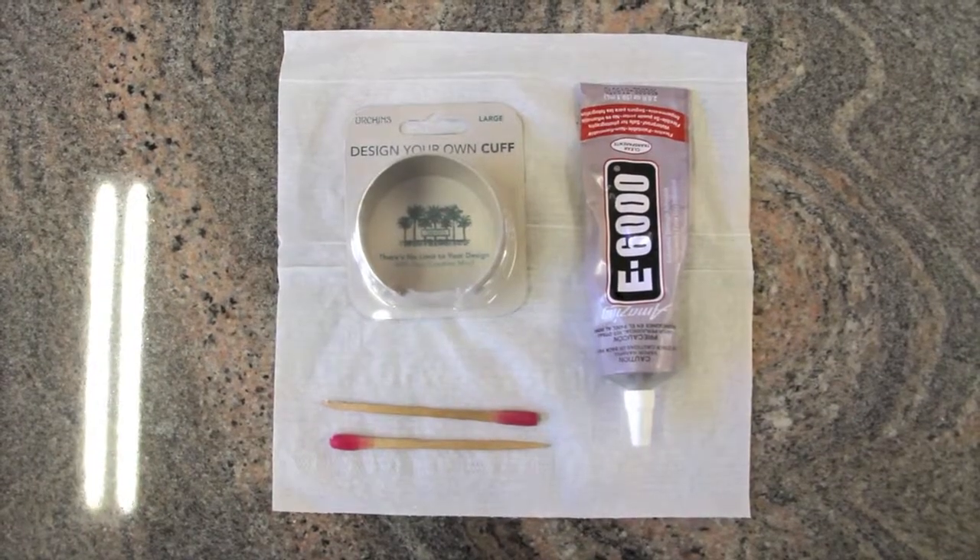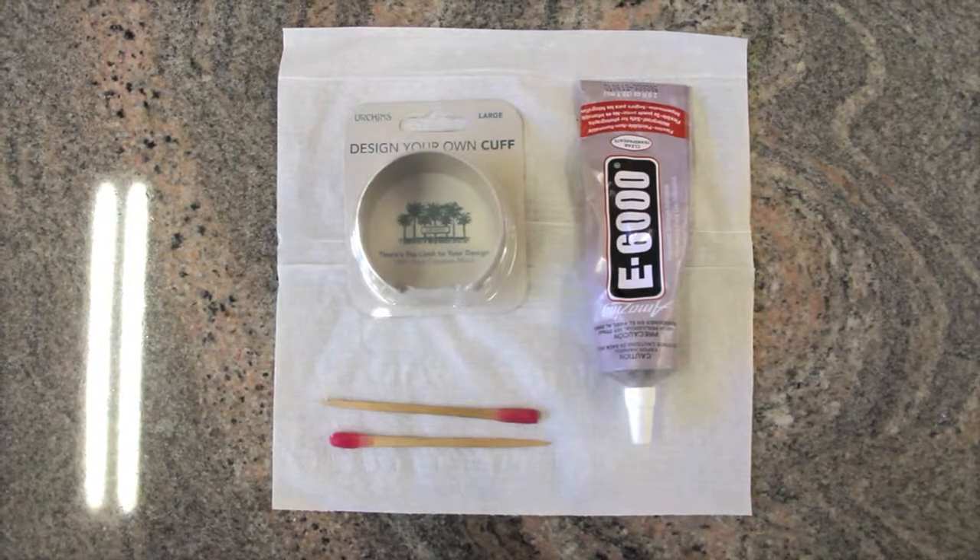Today I'm going to show you how to make a do-it-yourself urchin cuff. You will need a blank urchin's cuff, glue, and wax tip sticks.